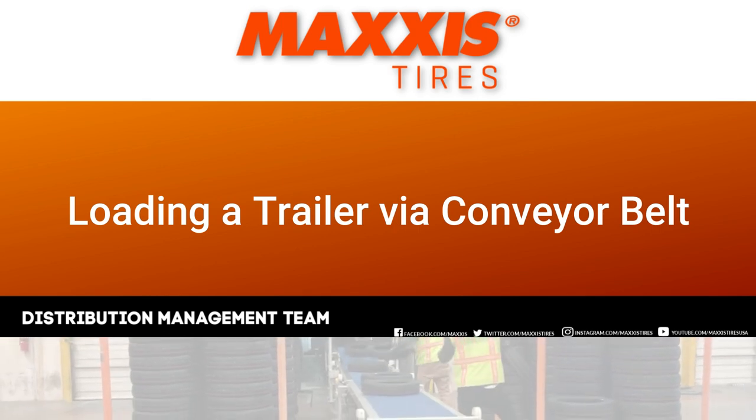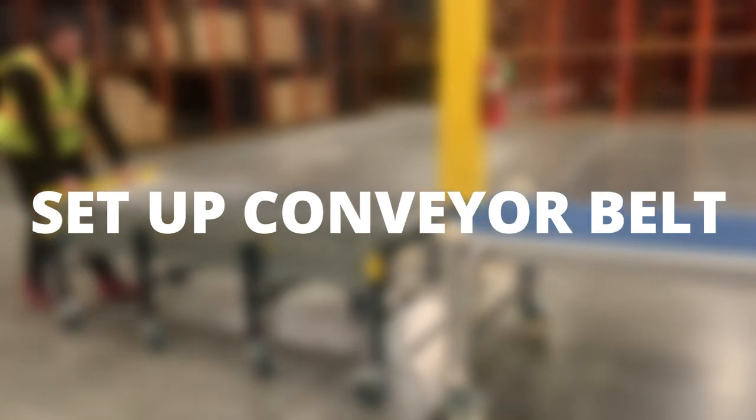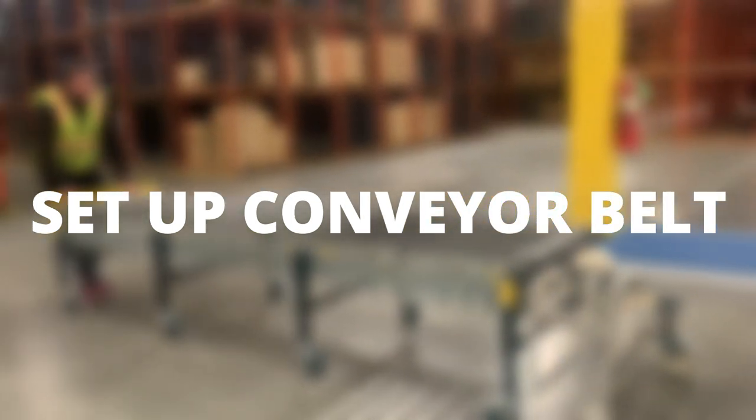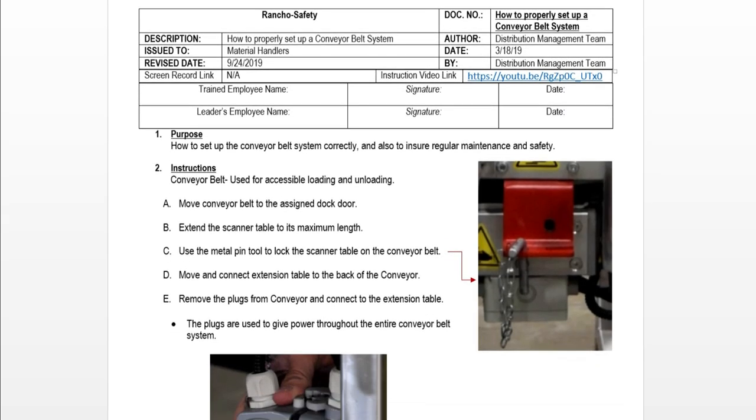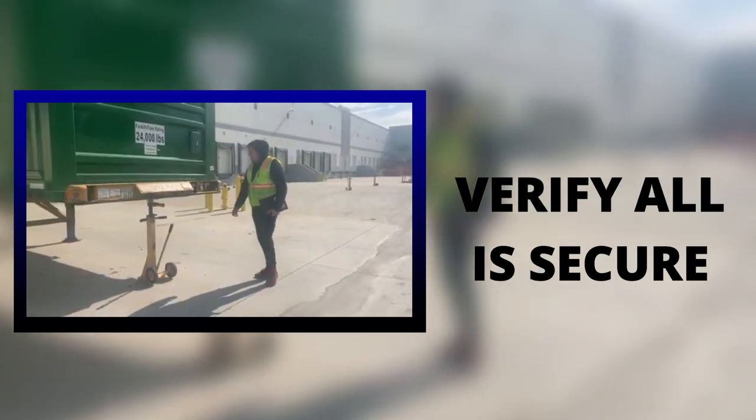Loading a trailer via conveyor belt. Let's begin. First, you will want to verify the conveyor belt is set up correctly. If you do not know how to do so, we have an SOP for that. Verify the trailer is secured with the jack stand.